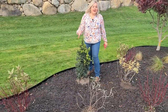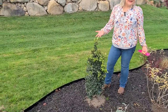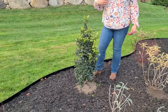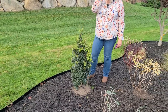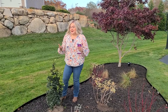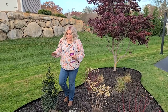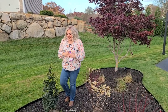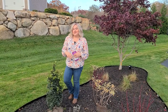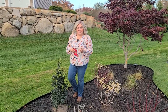For an element of evergreen interest I picked up a holly. I didn't have a holly in my garden, and typically with hollies you need two for pollination to get berries. But a few of my neighbors have hollies, so I'm hoping the birds will do the pollinating for us — and if not, next year I'll pick up a second one. This one is a pyramidal shape that stays pretty compact at only about four to five feet wide and twelve to fifteen feet tall. It's called Holly Sentinel Dragon.